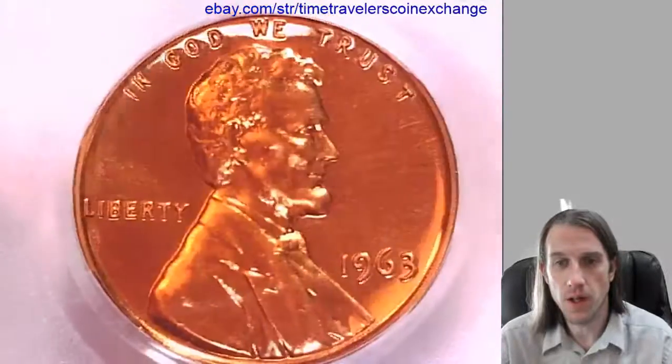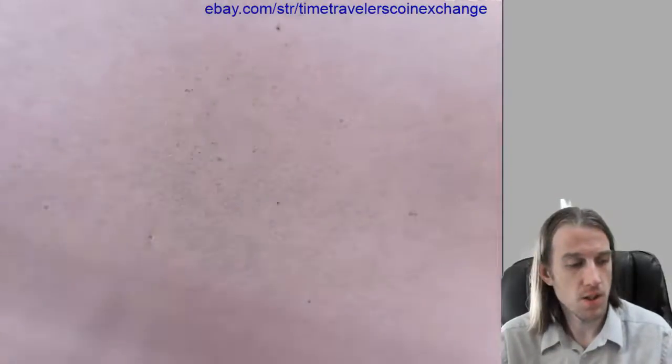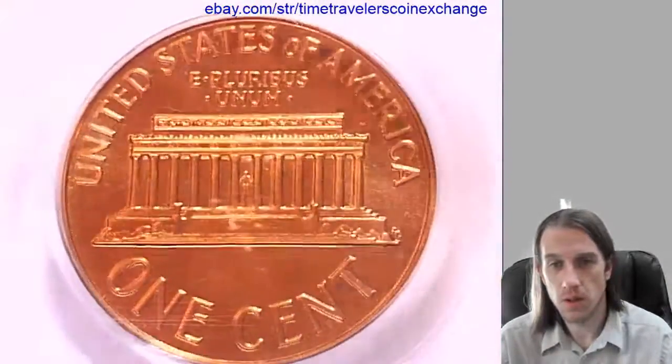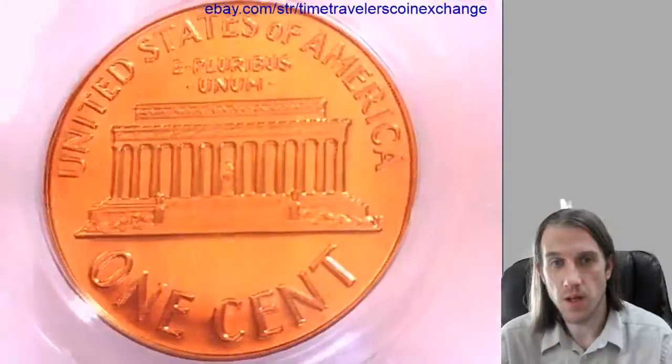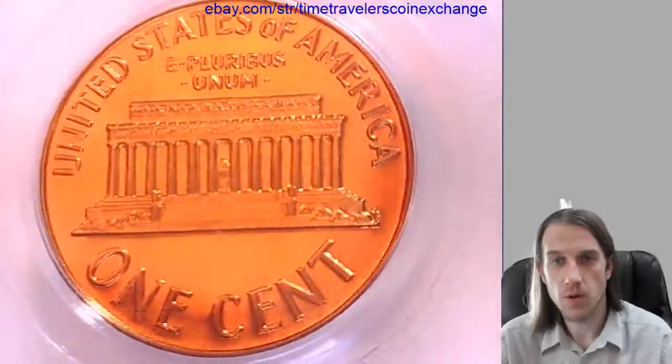Let's take a look at the front here. We'll take a look at the reverse. There's a little bit of scuffing on the back of the slab. What a beautiful coin.